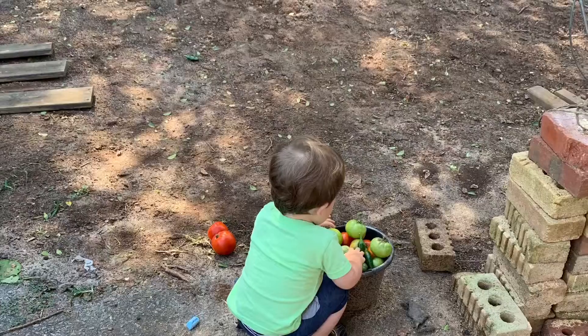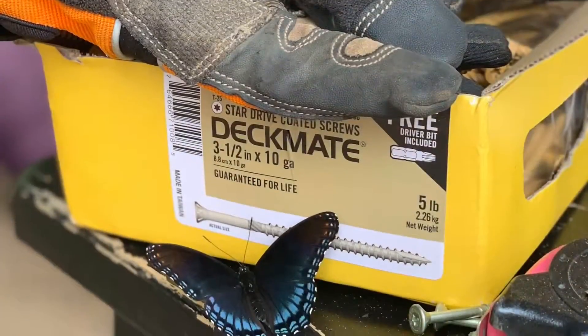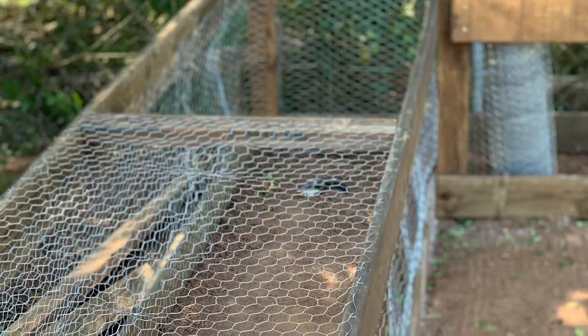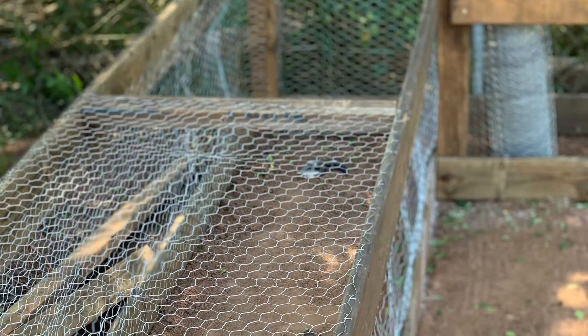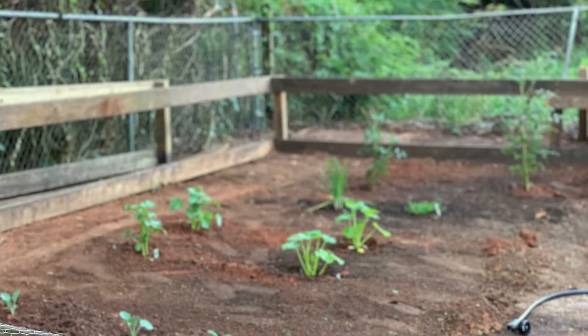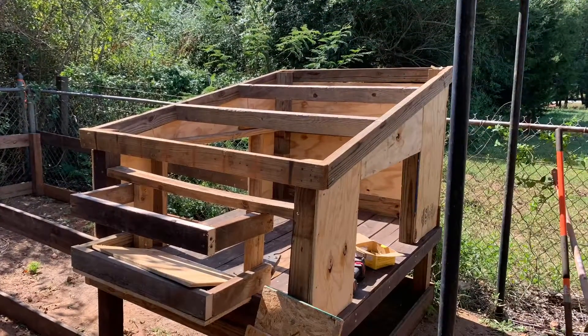Noah is going to be helping me some throughout this — he was such a great little trooper; he would go in the garden and just play with everything. Now one of the most challenging parts of this whole build was this chicken run. As you can tell, it's very, very long, and it just took a lot of work to get all those wires stapled to it and all of the wood done.